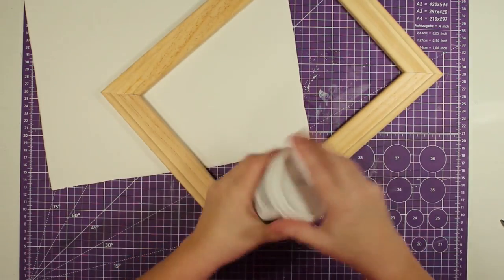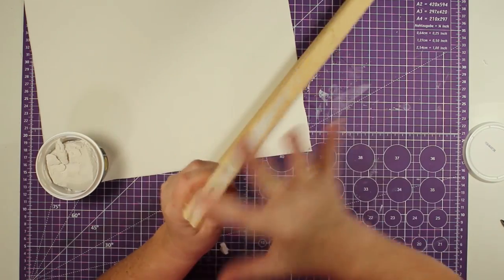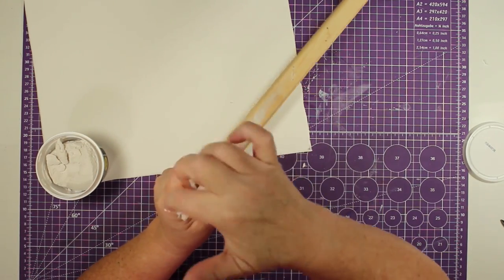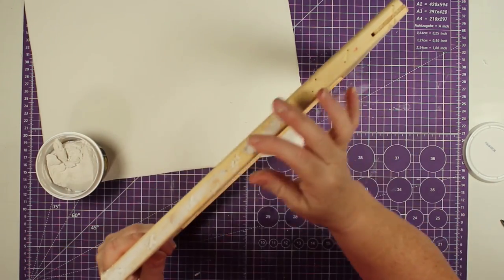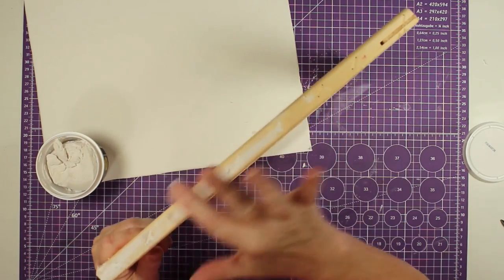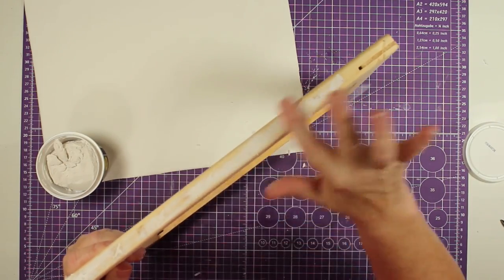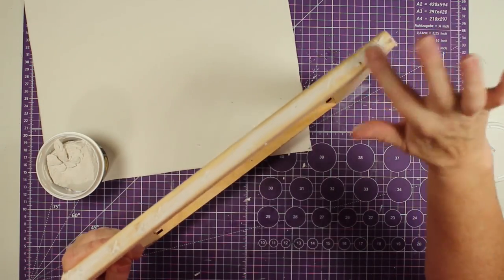That left little blemishes in my wood from where I pulled out the staples, so I grabbed some spackling from Dollar Tree and filled them in and smoothed it out. This frame also has some joints on the edge that leave an open space, so I filled that in too, making sure I smoothed it out as much as I could, then left it all to dry.